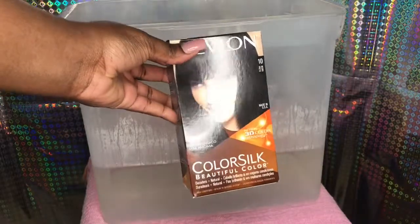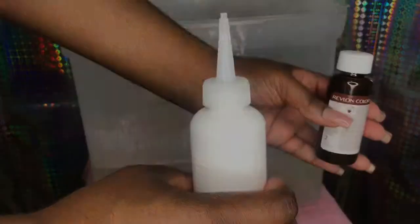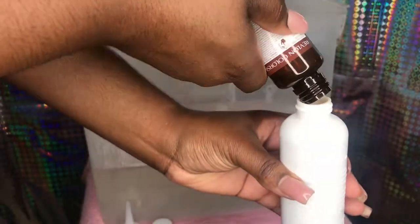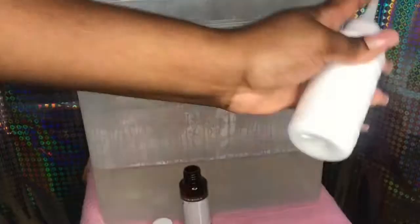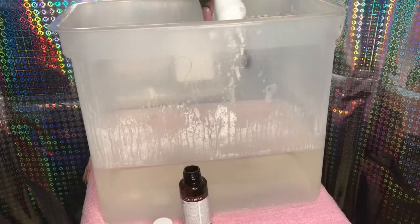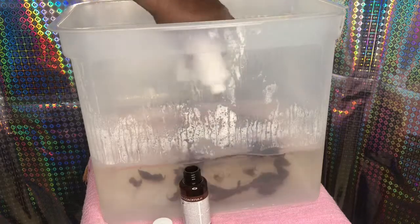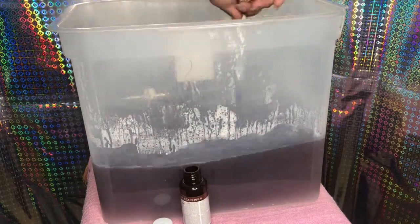So y'all already know the procedure — go ahead and pour your water. The dye I'm using is Revlon Color Silk. I ended up pouring too much water into the mixture, so in a bit y'all are gonna see me pouring another bottle. Listen to that sound, isn't it so satisfying? Just me pouring the bottle, and my good old spoon — mix it up, mix it up, like it's soup or something.